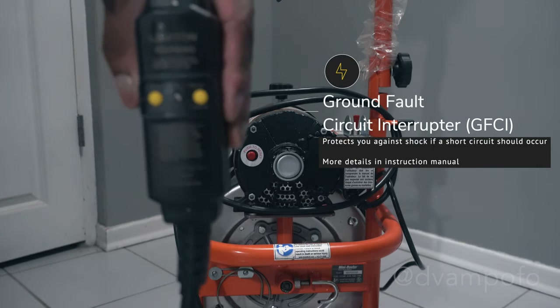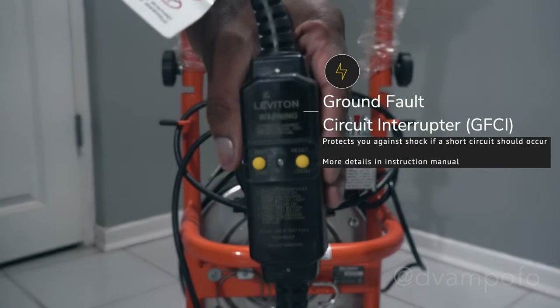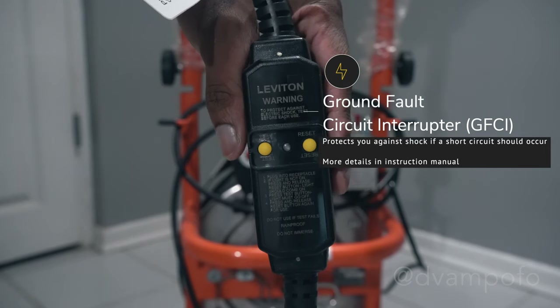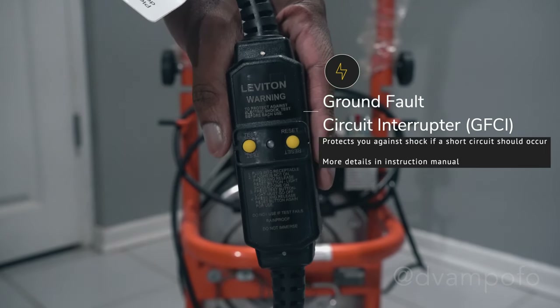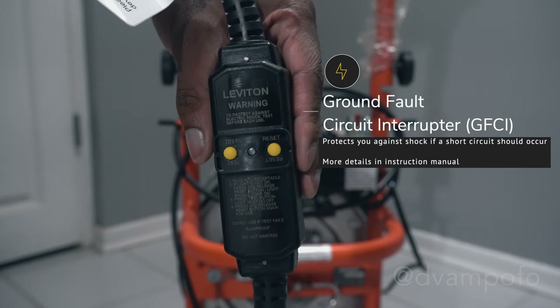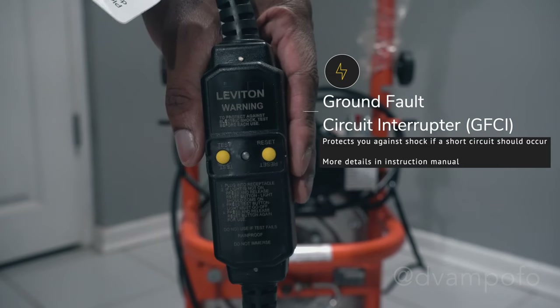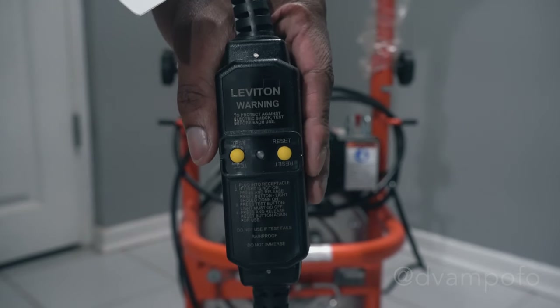The ground fault circuit interrupter protects you from shock if a short circuit should occur. Check that the receptacle is properly grounded. Test the GFCI before each use. It may be hard to see, but instructions are etched on the interrupter, so if it's your first time using such a machine, do read it or check the instruction manual.